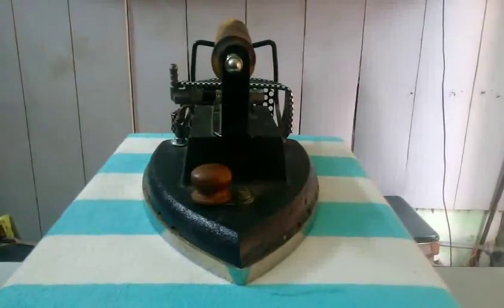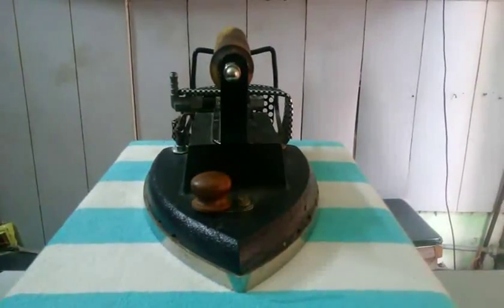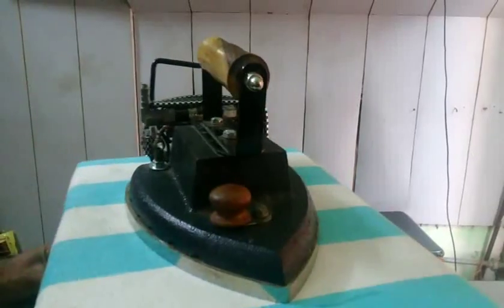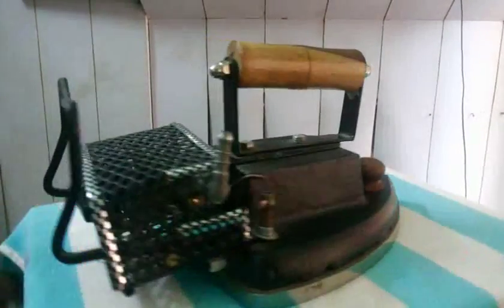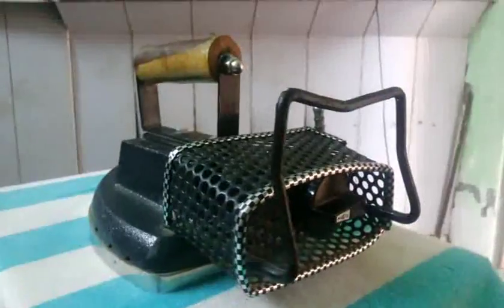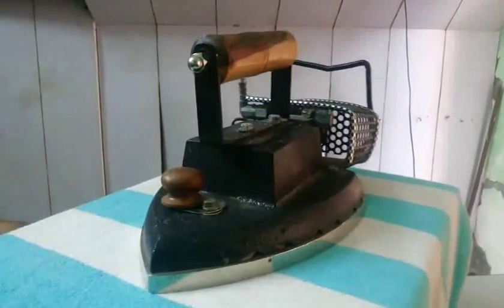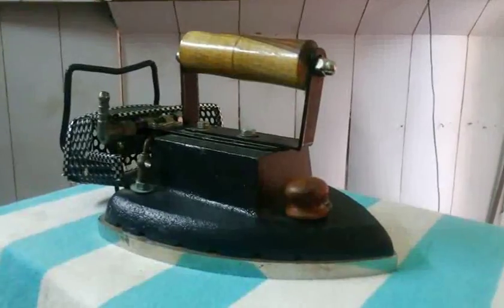Hello guys, we are going to introduce our new product. This is an LP gas operated iron for the laundry. This is a commercial product. You can see throughout — this is the front, this is the left side, another side, and the back side of the product. We can see this is the control box. This is another side, your right side.